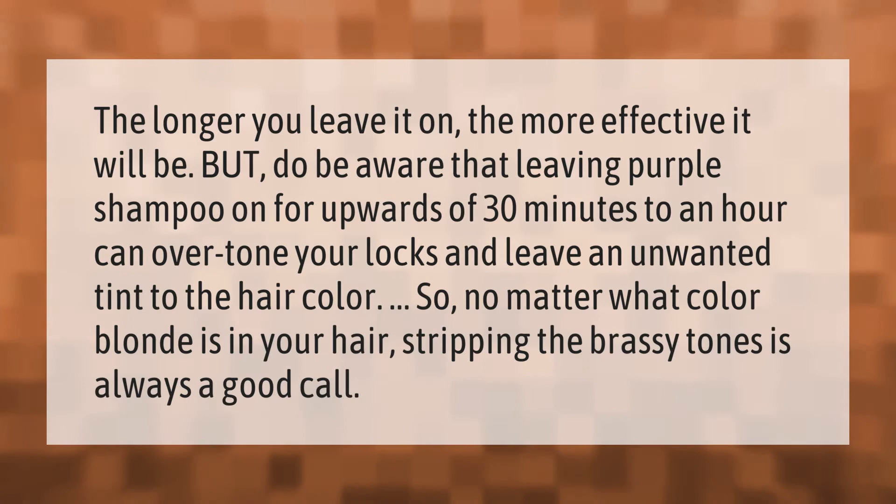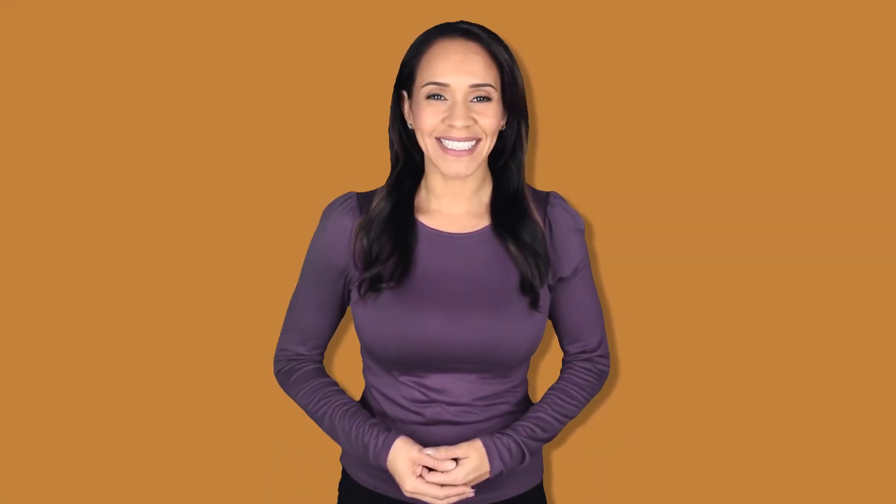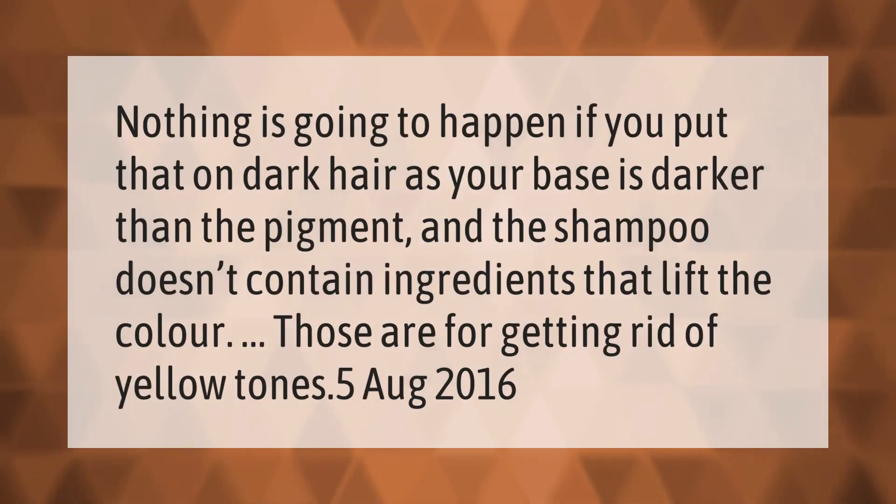So no matter what color blonde is in your hair, stripping the brassy tones is always a good call. Nothing is going to happen if you put that on dark hair, as your base is darker than the pigment and the shampoo doesn't contain ingredients that lift the color — those are for getting rid of yellow tones.